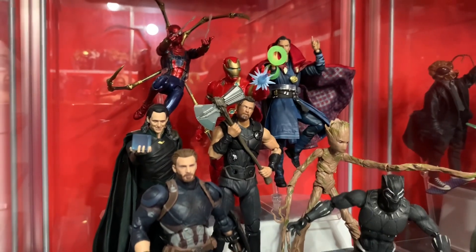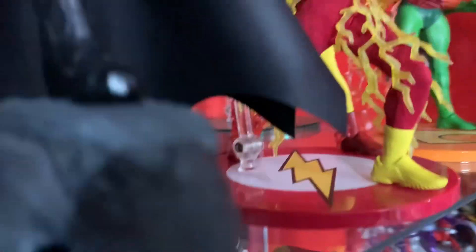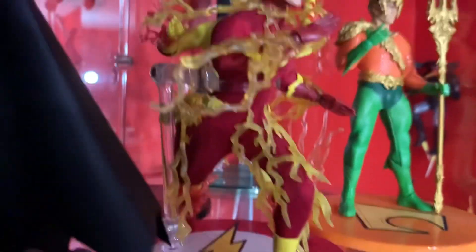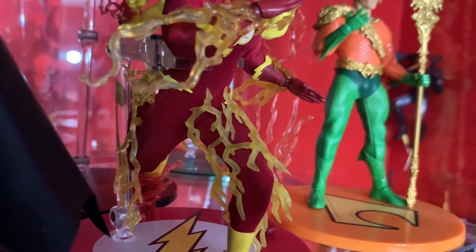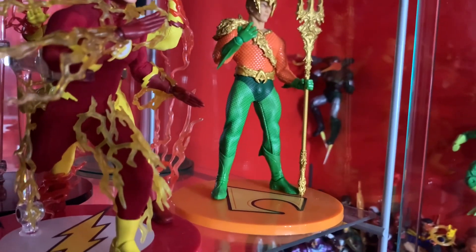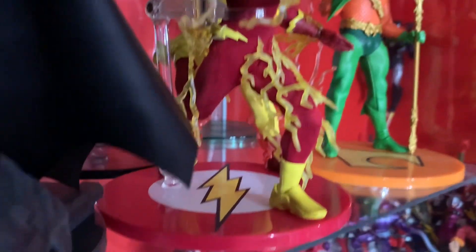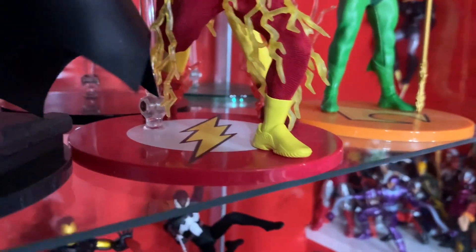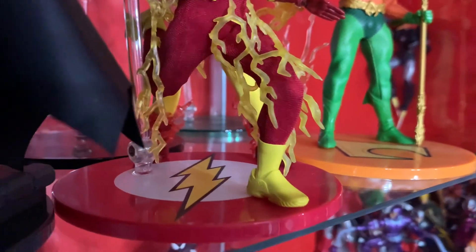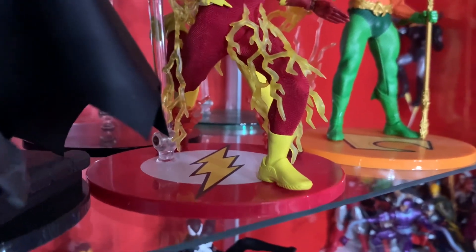The last figure I acquired in February was actually a Grail figure of mine that I've been wanting for years — it's a Mezco. It went on pre-order and it was supposed to have something but didn't, and enough people complained that Mezco added it back. I wanted to wait until the figure came out to see how they put it on. I watched Amazon's review and fell in love with it, but I was too late. I've been searching for a good price for years, and finally last month I was able to get one for around 116 bucks.